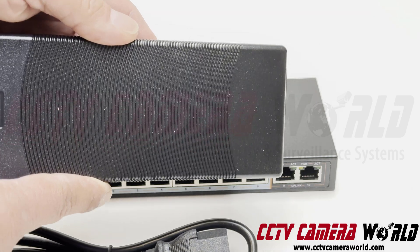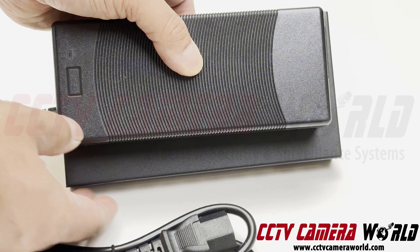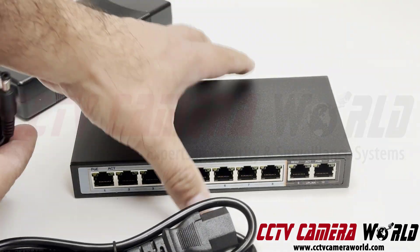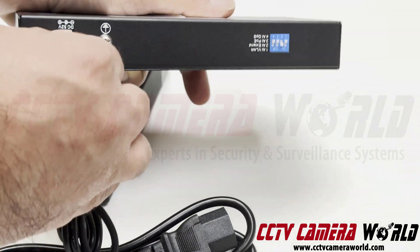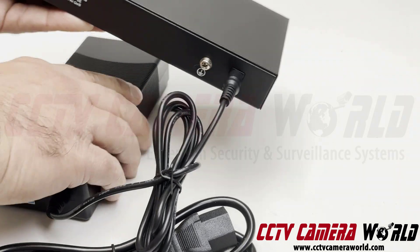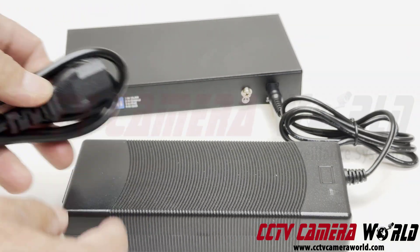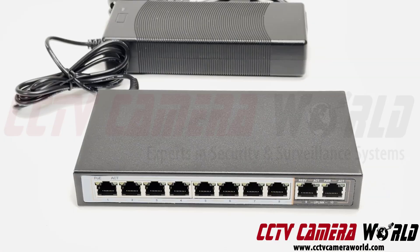It is a larger device — shown here for size comparison. It connects to the back of the switch, and once you have that, you simply plug it into power by plugging it into the 110V wall socket. Thank you for watching this overview of our eight port POE switch with extended POE transmission capability.